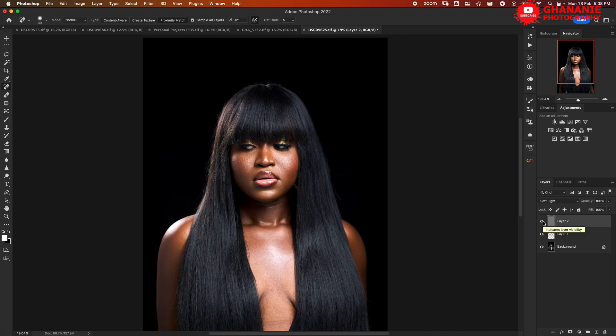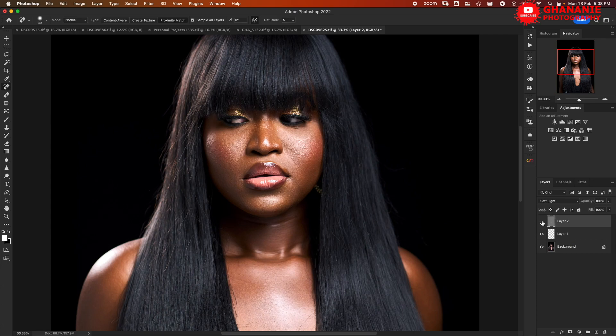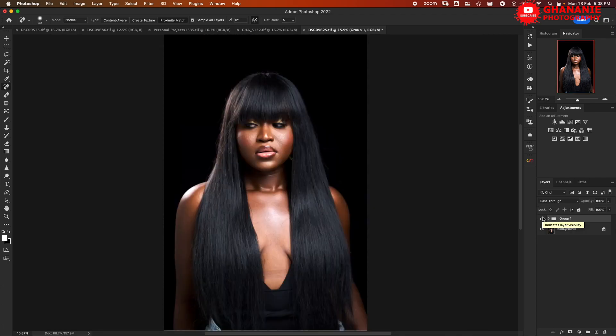If we disable and enable — let me zoom in so we can see clearly — this is before dodge and burn, this is after. Let me group the two layers so we can have a look at both. This is before, this is after. Retouch4me was kind enough to send me these two plugins. There is a third one which is a frequency separation plugin — I'll cover that in subsequent videos. Just so you know, this video is not sponsored by Retouch4me — it's an honest opinion. If you're a beginner, I'd advise you go through the manual way first to understand how these things work before you venture into AI — that way, if the plugin doesn't give you the exact result you need, you'll be able to tweak it.